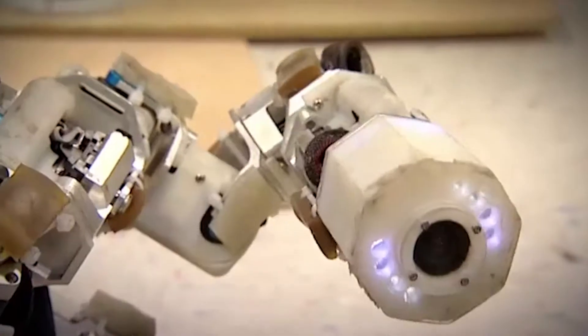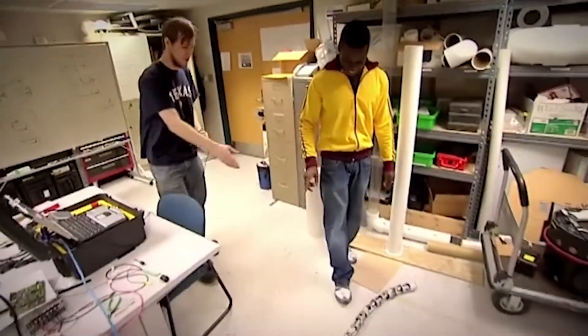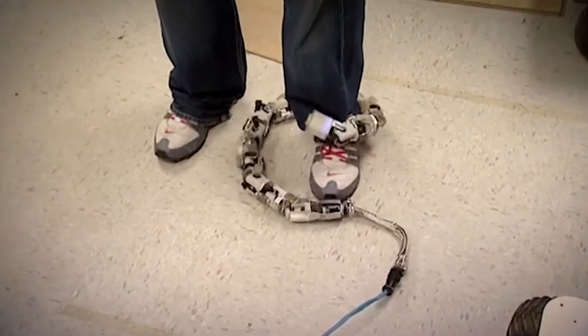What else has he got? Now, how brave are you? I'm reasonably brave. Do you want to stand right there by the snake? It doesn't bite, does it? It doesn't bite — we don't have fangs on it yet. That's really creepy.